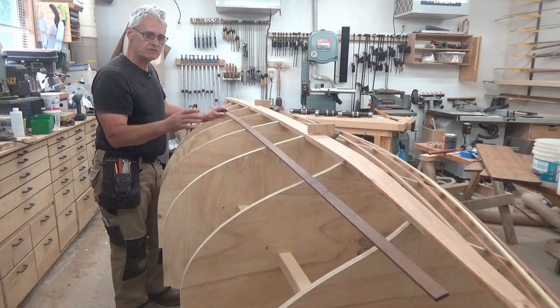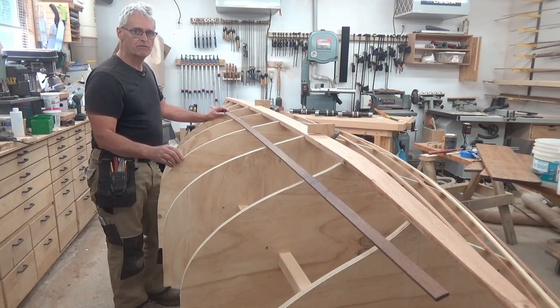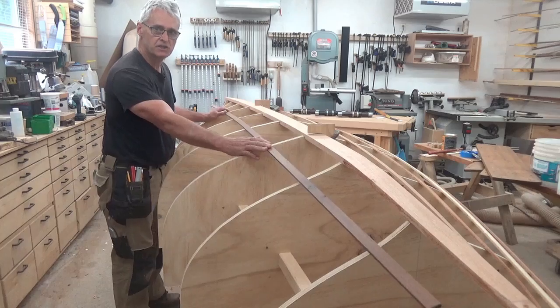It's now time to take a really good look at the forms and see if they're all fair — meaning that when I put planking onto here, is there a nice smooth line touching all of the forms.